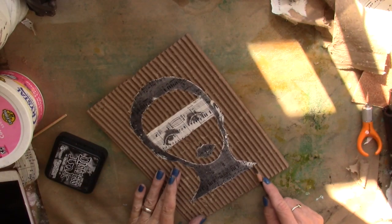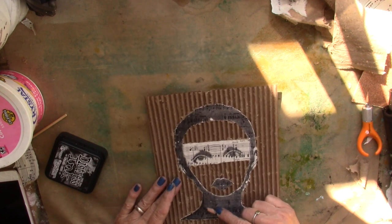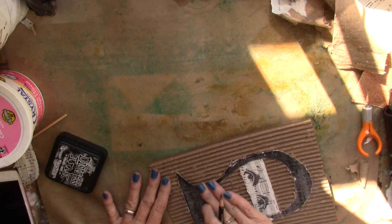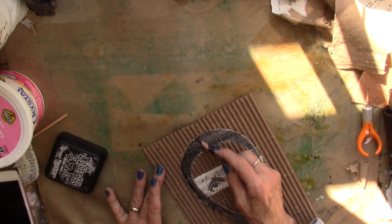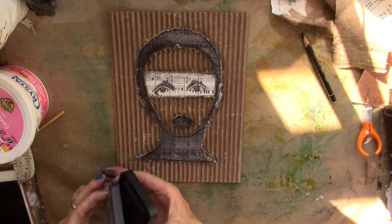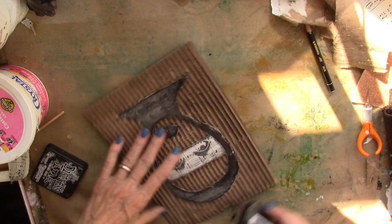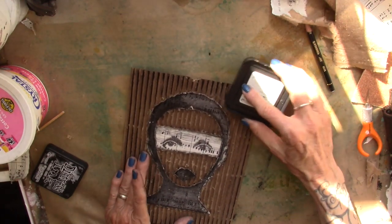I'm going to bring in my Stabilo and go around the edges of her. Okay, I have her Stabi-loed. I'm going to bring the black soot distress ink in and go along the edges of that cardboard. I'm not going to do her face — I want that to remain the plain cardboard — so I'll really add some nice depth to the exterior.